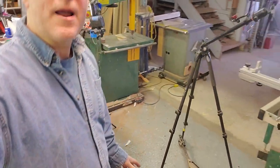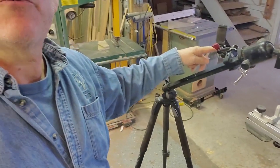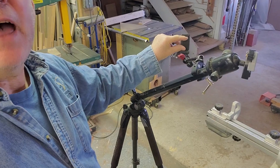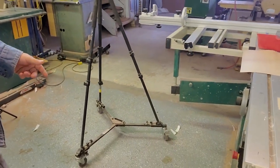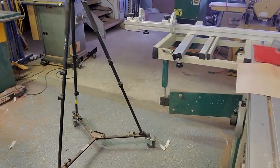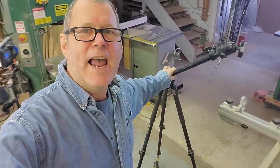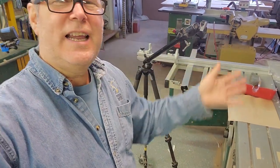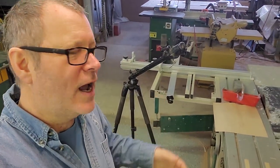I also have a tripod here with a quick release and a magic arm for my phone. I do a lot of quick live stuff and having this spring-loaded phone mount is great. I also have a tripod wheelie thing — that makes it really easy to roll it around and position it rather than lifting. Camera setup can eat up a lot of time, so I try to make it as quick as possible. I also have tripods and mounts all over the shop wherever I'm constantly doing work.